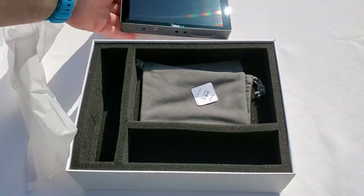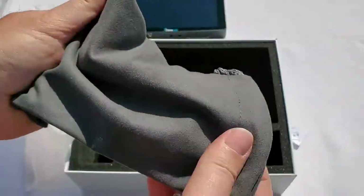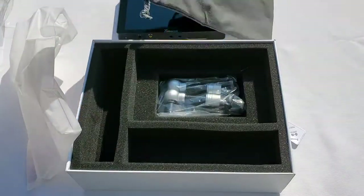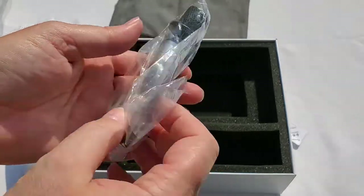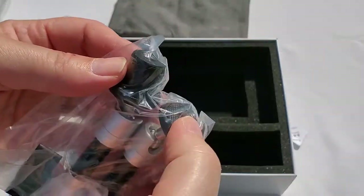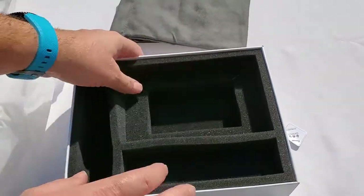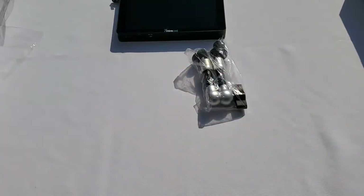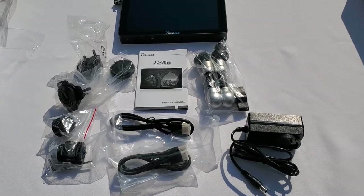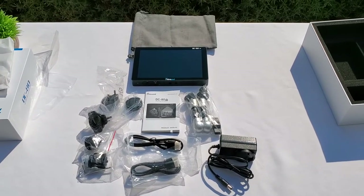They also give you a nice storage pouch — a velvety-style pouch to store and transport your screen safely. Last but not least, we have a mounting arm system that you tighten when you find the right position. It ends with quarter-inch male and female threads, which is handy. That's everything in the box. Let's put it all out in front so you can see everything included in this kit, and then let's go test the monitor.